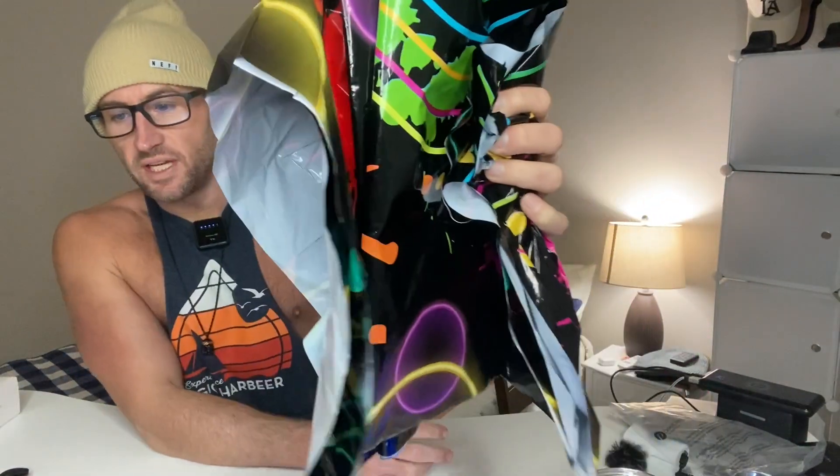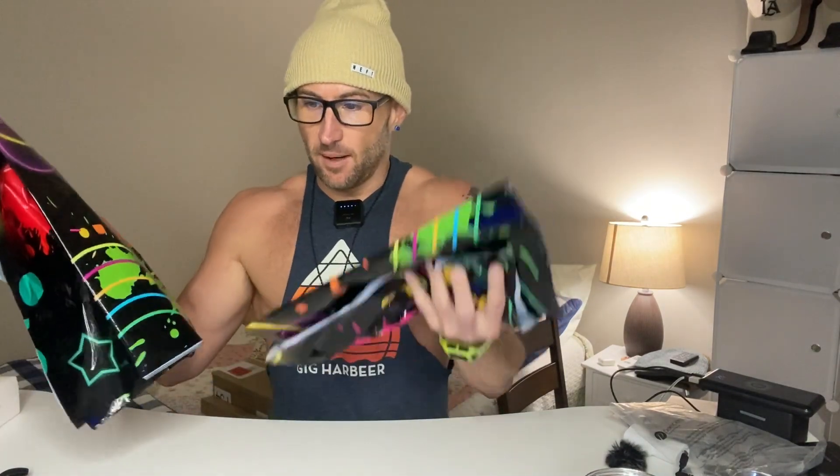We've got the Tatuo neon tablecloth party table covers — it's a three pack. This is going to be great for those longer skinny tables. I'm going to set one of these out so you can see the full size of it.